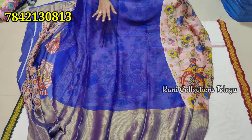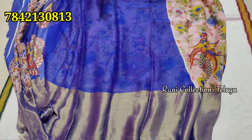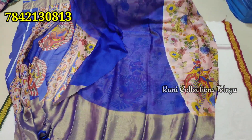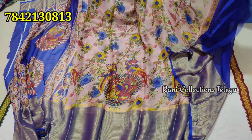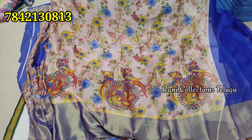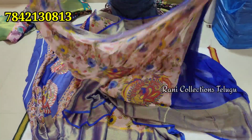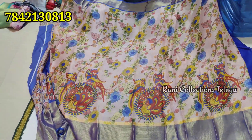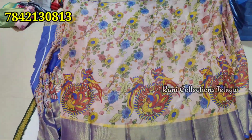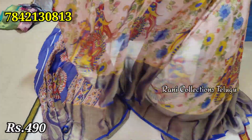This is a blue color, a very shiny color. This is a very nice blue color at 490 rupees.